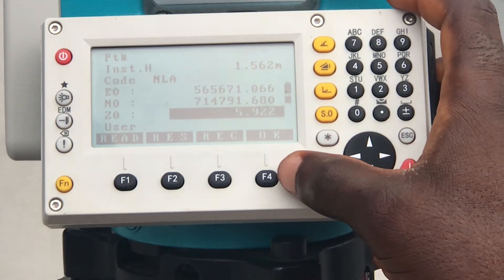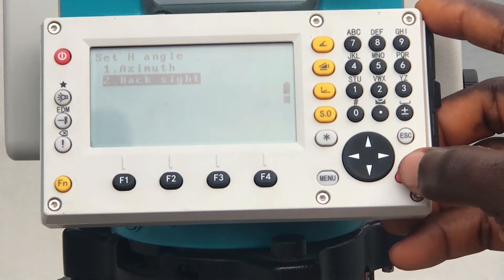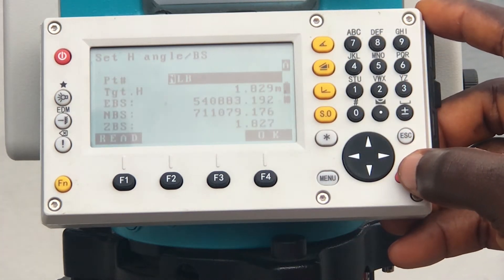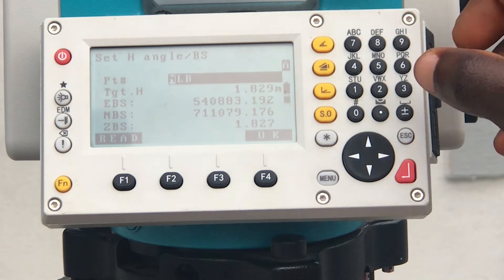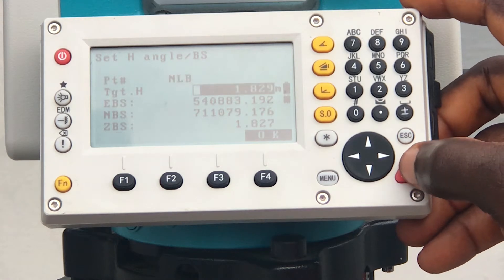When you're done filling the data, you click on OK, and then you click on backside. On this page, you fill in the data: coordinates, designation, and target heights for your target points. Be sure to take the height of your pole.